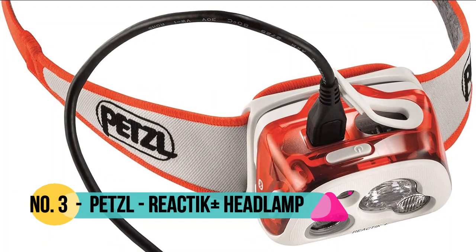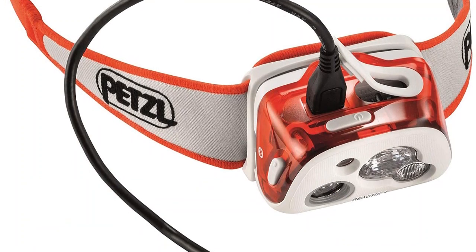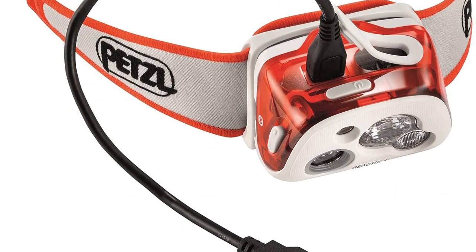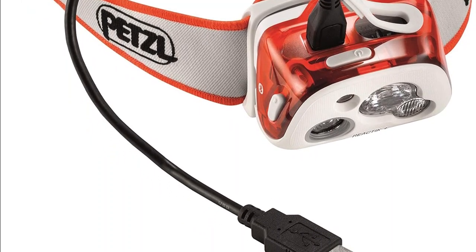Number 3: Pet Slow. The headlamp automatically adjusts brightness to the needs of the user, offering a maximum of 300 lumens. Enjoy a longer burn time as the headlamp beam automatically adjusts brightness to the user's specific needs.